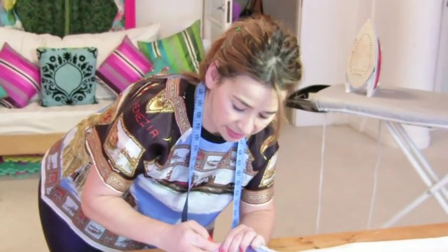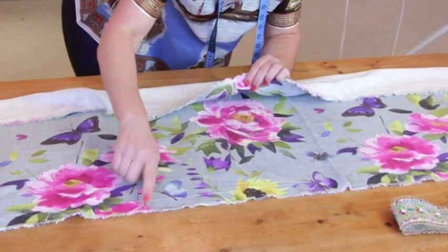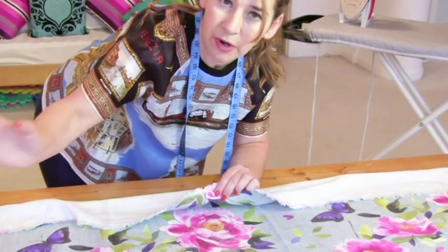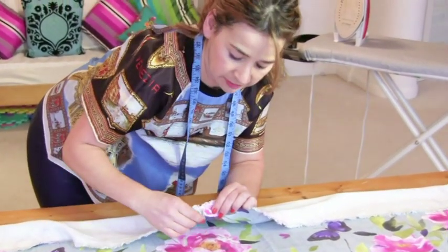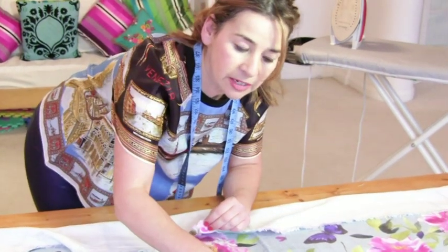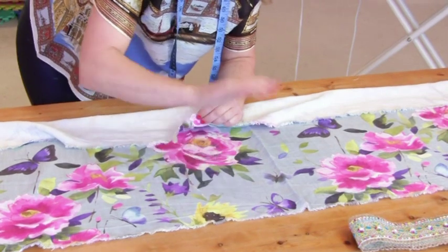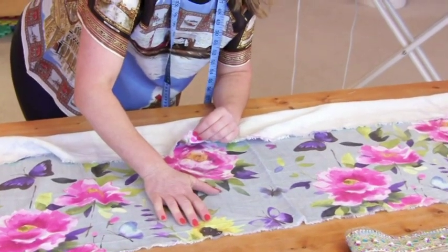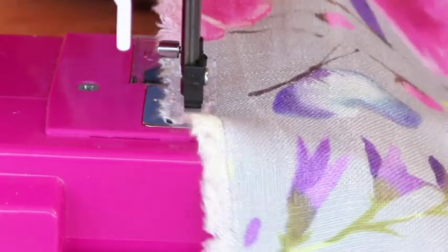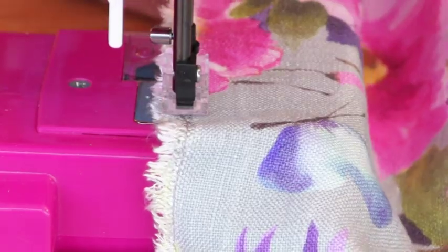The first thing I'm going to do is stitch all along the edge of the fabric. I'm going to make sure I have grey on the top thread and white on the bobbin, because as you can see it's white behind and grey on top. I'm just going to be a little bit away from the frayed raw edge, just to stop it from fraying anymore — stitching a little bit to the left of the fray.